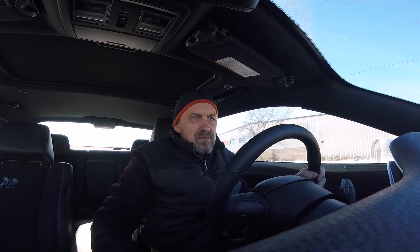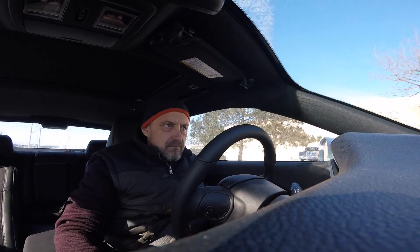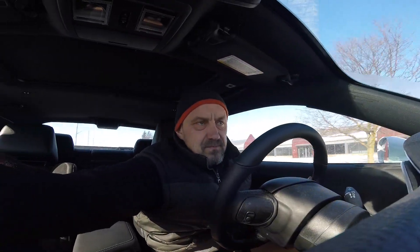In case somebody is new, this is a 6.4 liter Hemi V8, 392 cubic inches, 6-speed Tremec manual transmission, with 20-inch tires. The rear axle ratio is 3.92, which is the same effective ratio as 3.73 with 18-inch tires — so effectively 3.73, which is perfect.